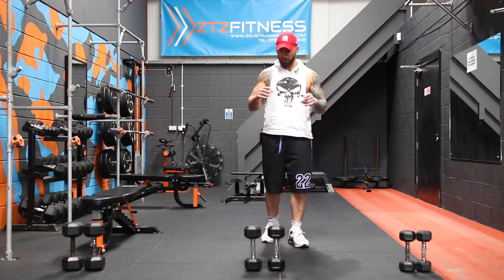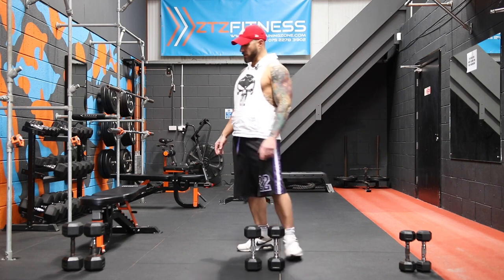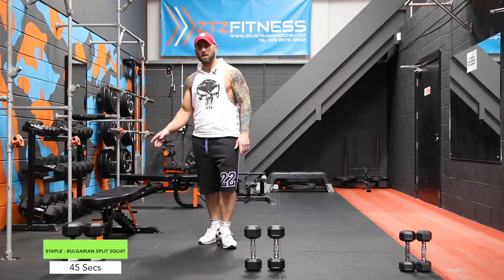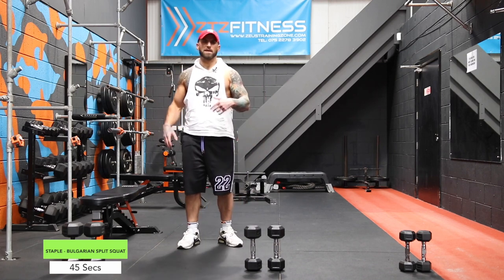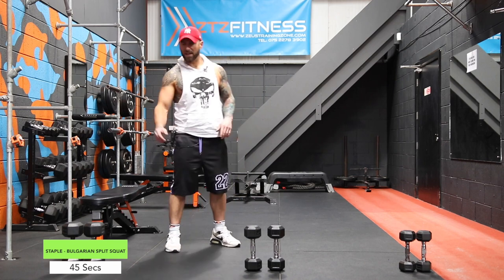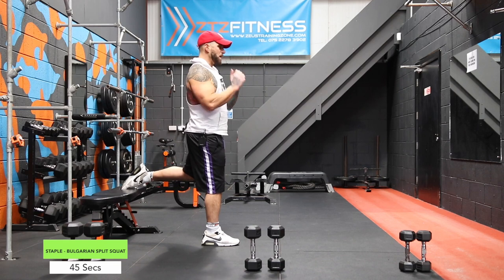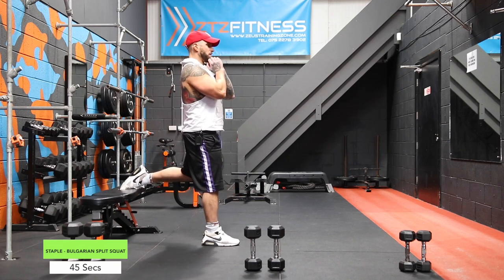We're going to bump it up to 45 seconds each exercise and 15 seconds transitional time in between. The way the staple workout works is we've got one exercise we keep coming back to. We're going to be doing 45 seconds of Bulgarian split squats — I know you hate them, I hate them, everybody hates them. We take our heavy dumbbell, rack it up onto the chin, pop our back foot onto a chair or bench, and lunge down.